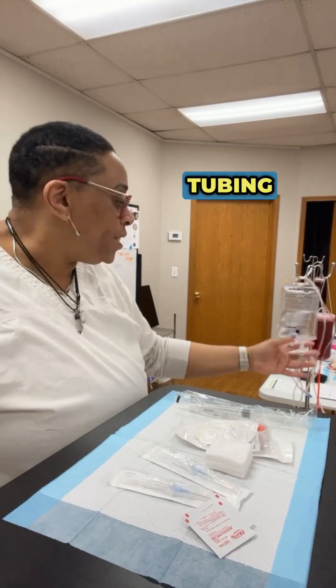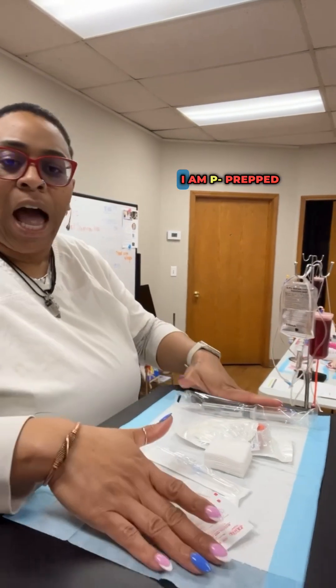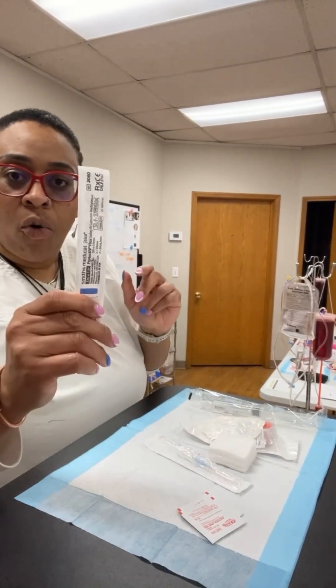Now we have our IV tubing set up. It's ready to go. All the air is cleared out of the line. I am prepped and set up and ready to go to start an IV on my patient.